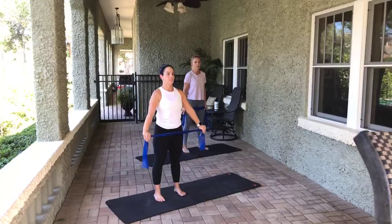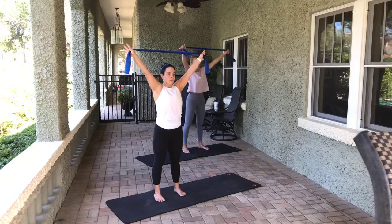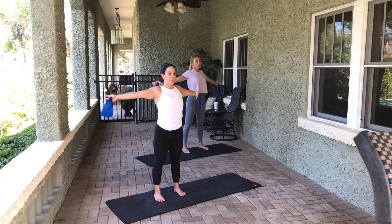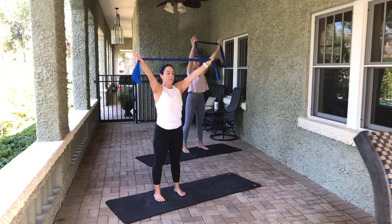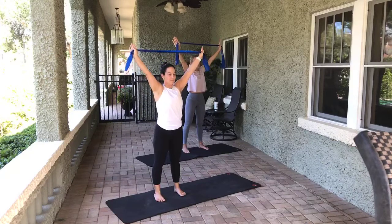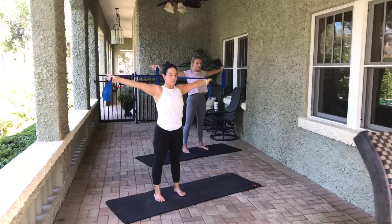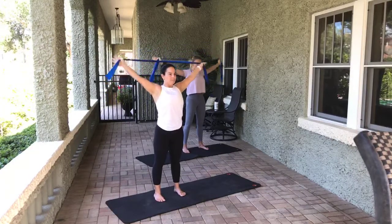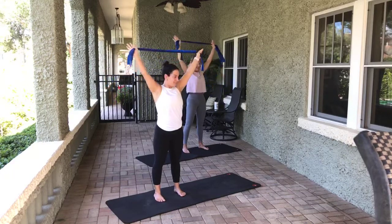We're going to stretch out to the ends a little bit — do that big warm-up of the arms. We're going to go all the way up with an inhale, exhale, bring it all the way down behind. Inhale up to the top, exhale bring it down. Inhale up to the top, exhale bring it down. Inhale up to the top — let's stay there. Ready? Let's pull apart. 10, 9, 8 — shoulder blades down. 7, 6. What are our bellies doing? We're pulling them in. 4, 3, 2, 1.